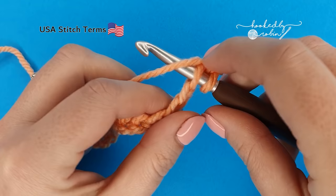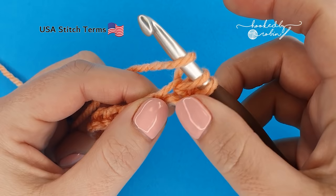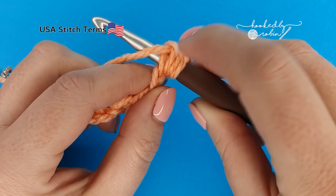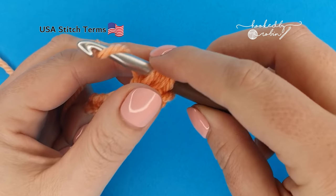To work a mini bean stitch, pop your hook straight into that third chain, yarn over, and pull through a loop — you'll have two loops on your hook. Then yarn over and go back into that very same chain, yarn over, and draw it through to the front. You should have four loops on your hook. Yarn over and pull through all four loops.